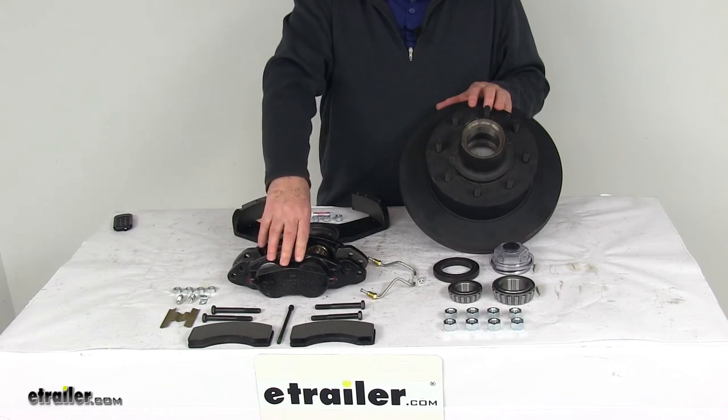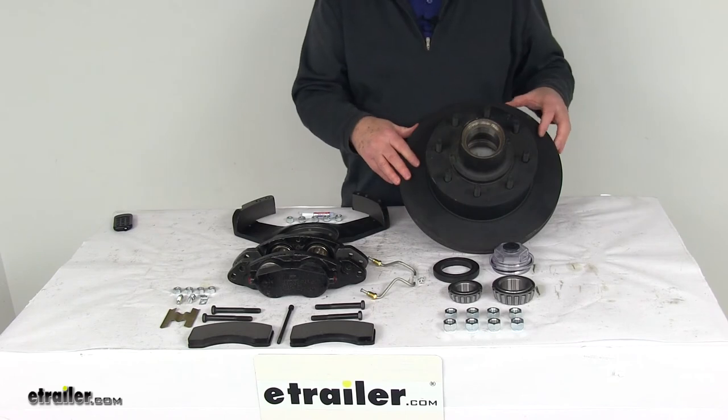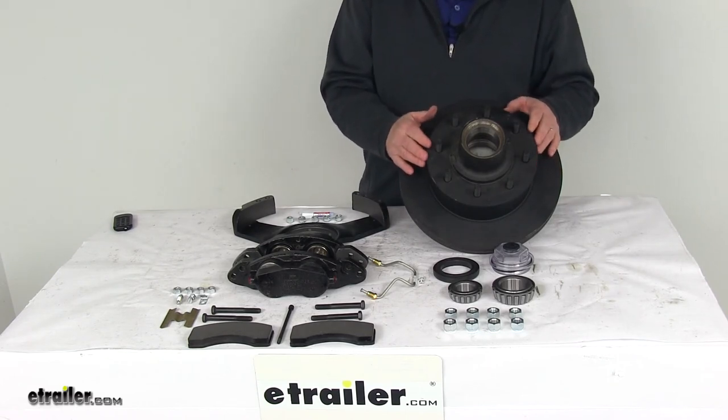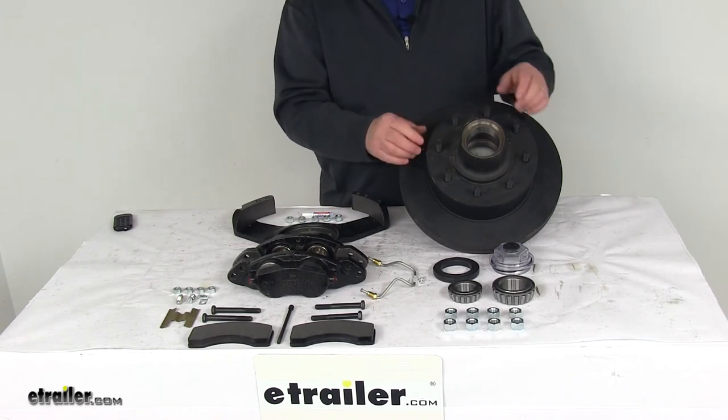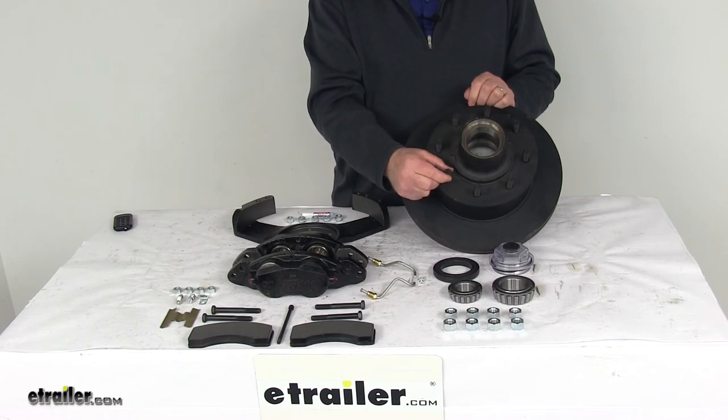These parts are made in the USA. It's designed to fit axle capacities of 7,000 pounds. The wheel diameter sizes that will fit on this are 16 inches, 16.5 inches, and 17 inches. The bolt pattern on this hub is 8 on 6½ inch, and the wheel bolt diameter is ½ inch.